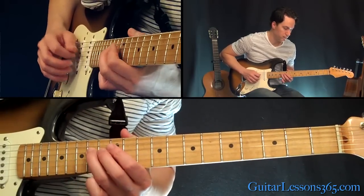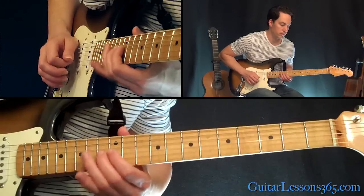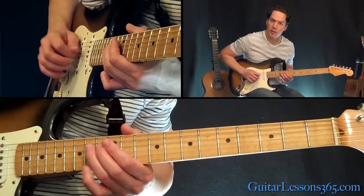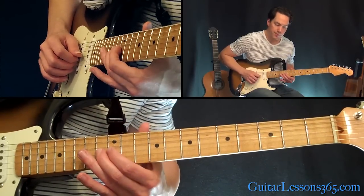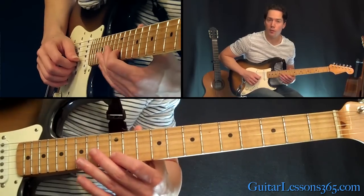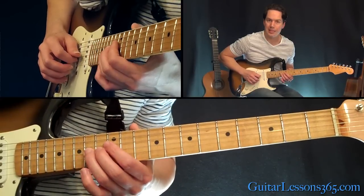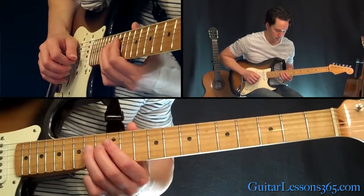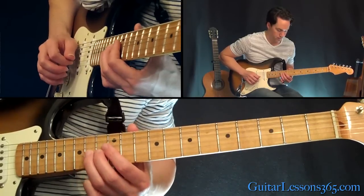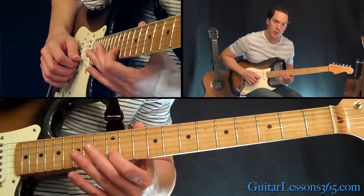Next phrase sounds like this — a little triad here. We have the 14th fret on the D string, 13th on the G, 12th fret — actually 12, 13, 12 on the B string — and then to the 14 on the G string. I'm going to end this phrase with 12 on the B, 13 on the G.